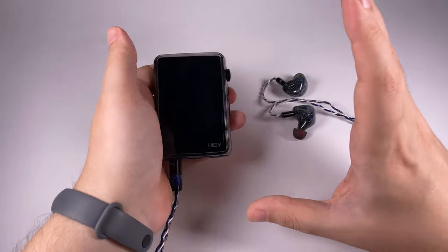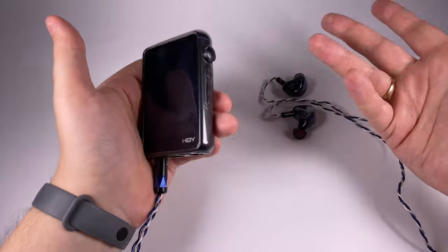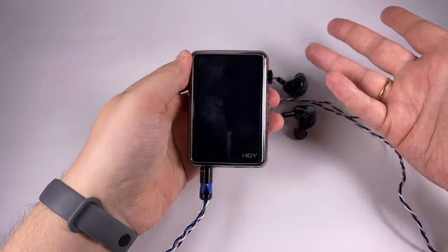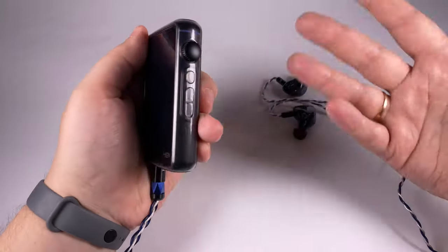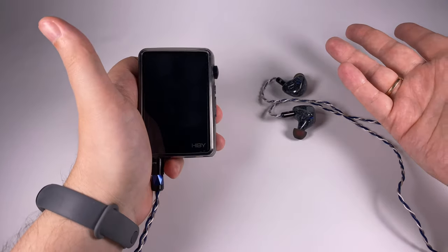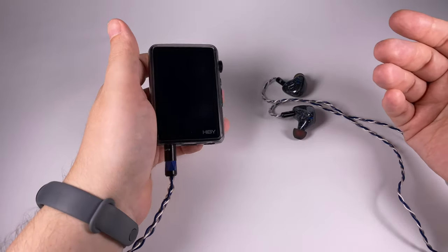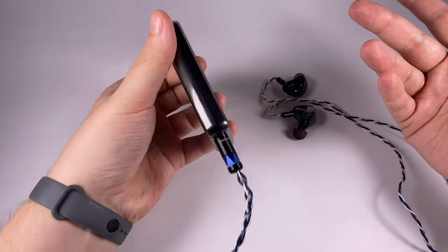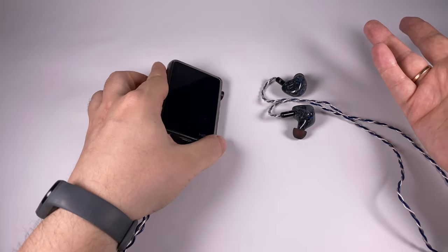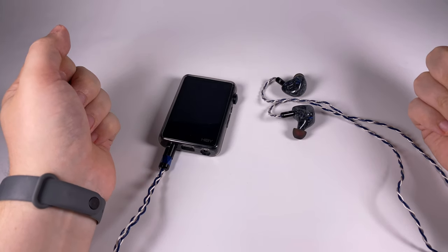This player fits really great into its price tier. It will be a superb option if you need something on the go, as a Bluetooth transport, digital transport, or for other interesting usages. It has tons of great features including streaming, a convenient UI and UX that HiBy will continue to improve, it's compact, it sounds really nicely, and has a good amount of power. From all perspectives, I think it's still the best compact player on the market. Thank you for listening and have a great day.